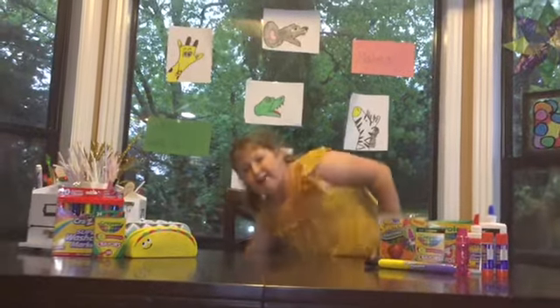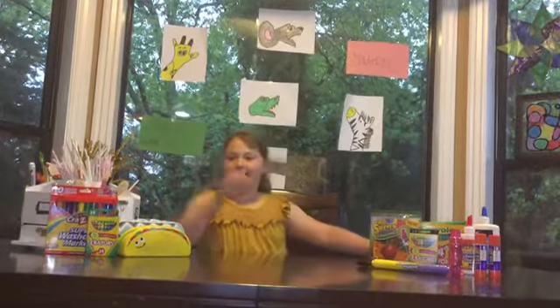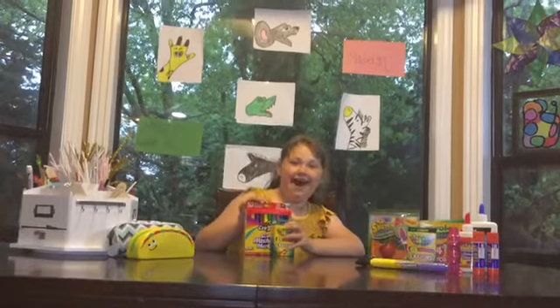In tomorrow's video, we'll be making a zebra. The only thing you'll need is paper, your hands, and markers or crayons. But make sure you subscribe.